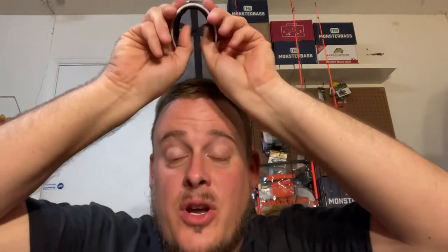What is up fishing fam, Model Fishing here — we did it, we got to 100 subscribers! First, let me say thank you so very much. It's been a couple of months and it's been very, very good. I love all the positivity that everyone sends me, I enjoy doing this, and I look forward to the future for many more subscribers and many more videos.